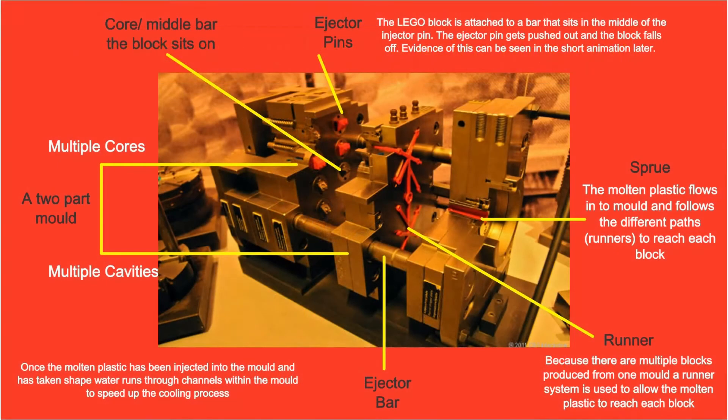How the mould and ejector pins work: Multiple Lego bricks are produced at the same time, so a multi-cavity and multi-core two-part mould is used. The moulds are manufactured to a very high tolerance of 0.002mm. Single moulds can cost up to $200,000 each and are routinely tested and cleaned by a certified Lego team to ensure high accuracy and consistent production. To ensure that molten plastic reaches each brick, a series of sprues and runners are used.